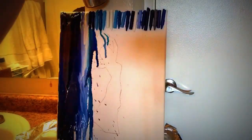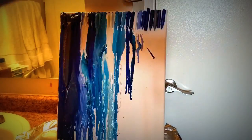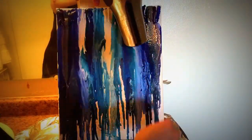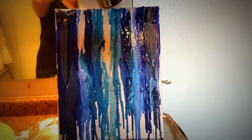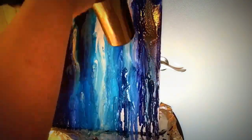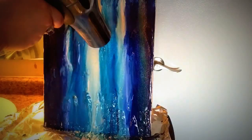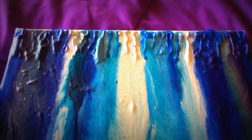While melting the crayons with the blow dryer, the creator sings along to 'Let It Go': "The snow glows white on the mountain tonight, not a footprint to be seen, a kingdom of isolation and it looks like I'm the queen. The wind is howling like this swirling storm inside. Couldn't keep it and heaven knows I tried. Don't let them in, don't let them see. Be the good girl you always have to be. Conceal, don't feel, don't let them know. Well now they know. Let it go, let it go, can't hold it back anymore. Let it go, let it go..."